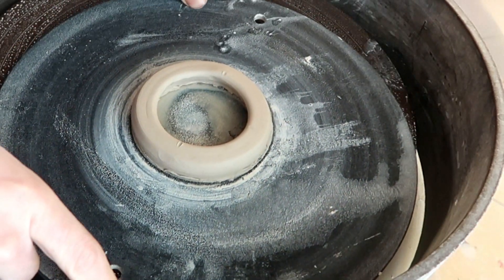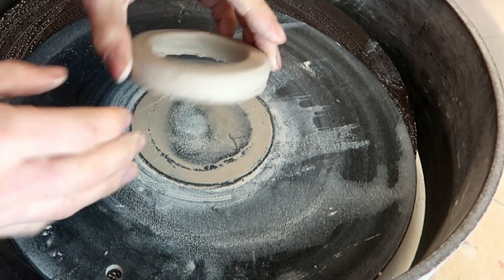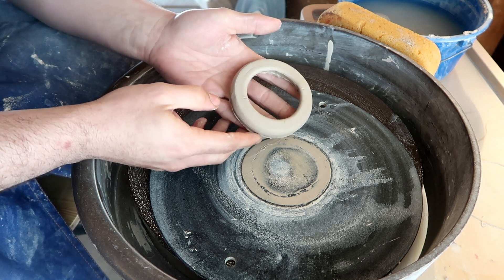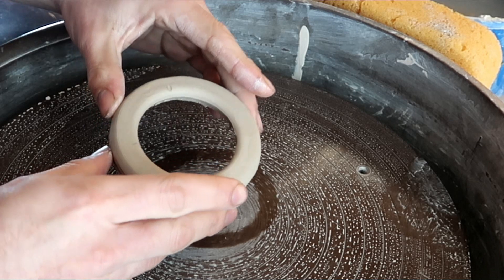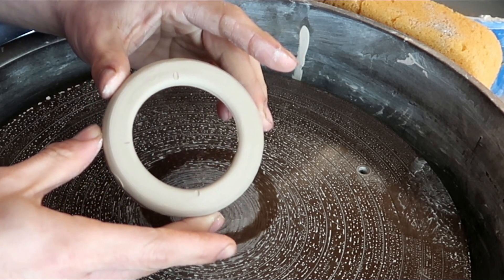20 minutes later. Okay, I think that's good enough right there — and it just comes right off. The only real reason it came off so easily is because we cut that wire underneath it before we let it dry, remember? Now this is your perfectly circular ring that you made on the wheel. Congratulations.